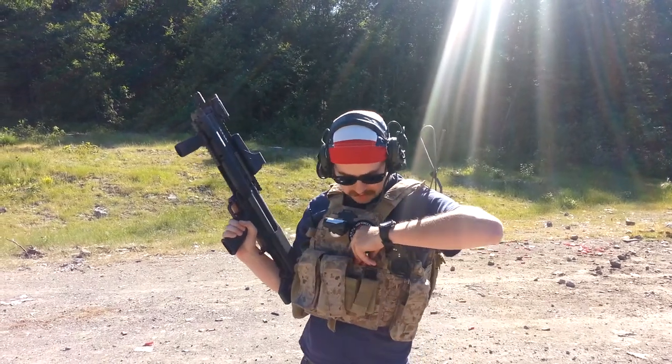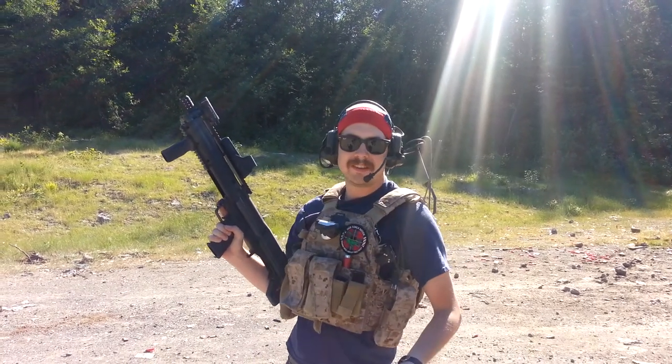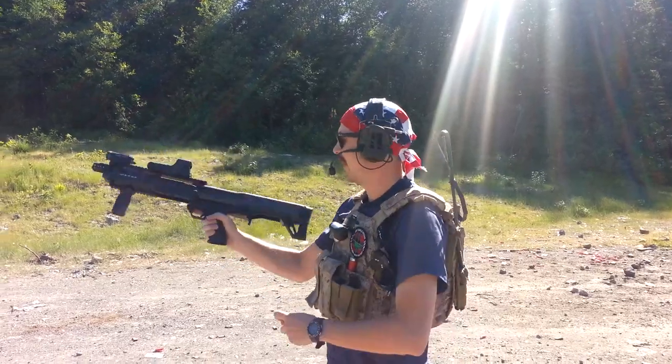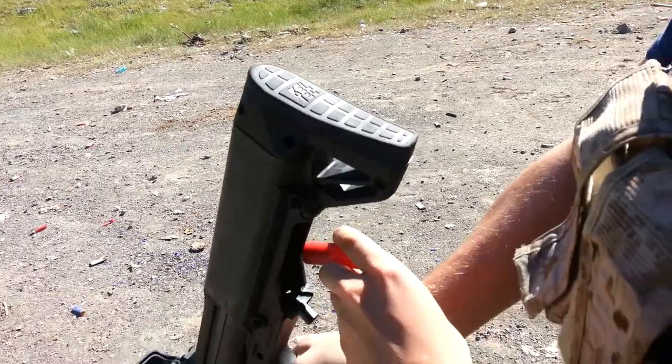You can just use Madbull's own proprietary shell, and the great thing about this is that you can fit 15 rounds in this thing. You load it just like the real one, through the butt.